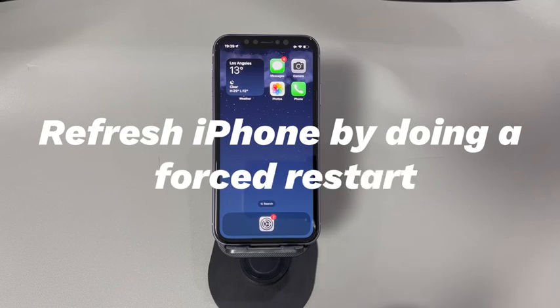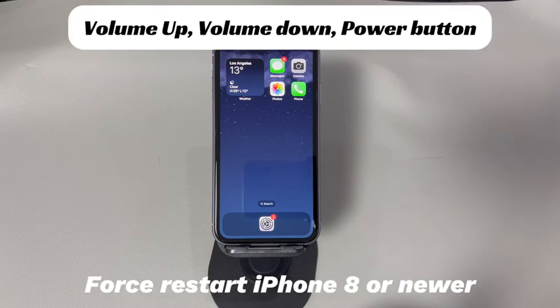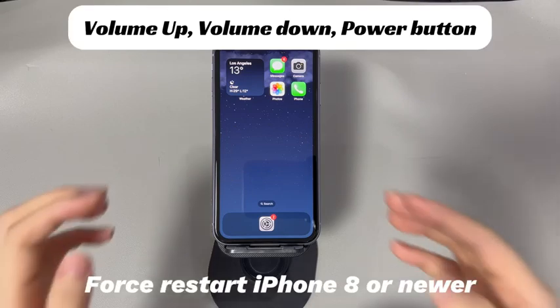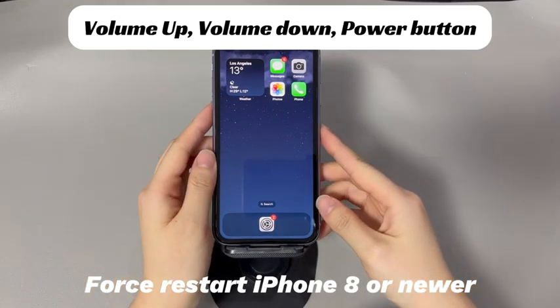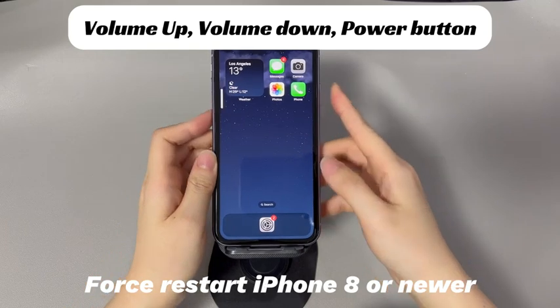Fix 1: Refresh iPhone by doing a forced restart. The first thing you'll always want to do when meeting iPhone problems is to do a forced restart — this also works when the iPhone keyboard isn't working. If you're using an iPhone 8, iPhone 10, or later models: press and quickly release the volume up button, then press and quickly release the volume down button.